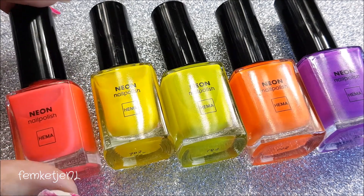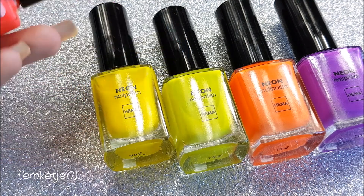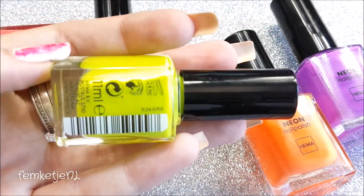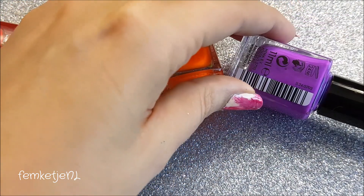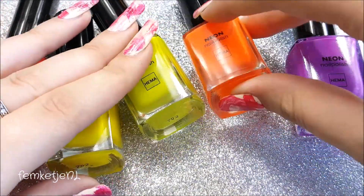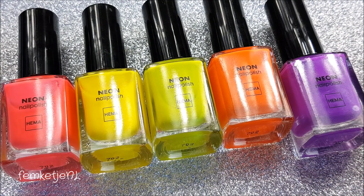The polishes don't really have names, they only have numbers. Looking at the last two digits of each bottle: this is the second one, this is the fourth one, the little green one is number five, the orange one is number six, and the purple one is number three. It's too bad that the polishes don't have names, but HEMA doesn't really name its polishes at all — I haven't seen any polishes from them with actual names.